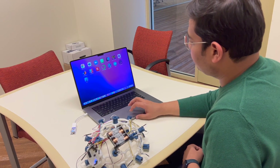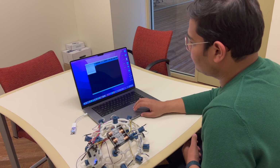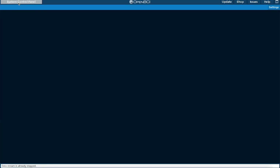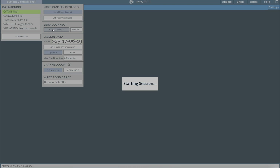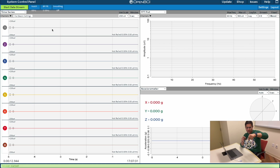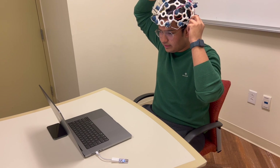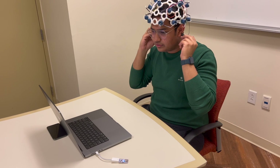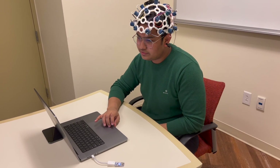Then we can go to the OpenBCI GUI. We press the System Control Panel, go to Cyton Live, Serial from Dongle, and press Auto Connect. This will start our session. Since we have only connected this electrode at the moment to channel 2 on the Cyton board, we can simply switch off all the other channels by clicking on them. We can now place the headset on our head, adjust it as comfortable, and connect the reference electrodes to our ears. Then we simply start the data stream.